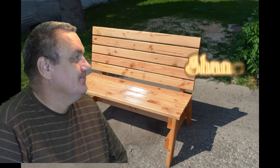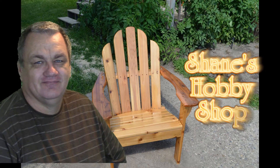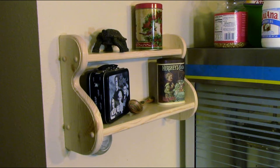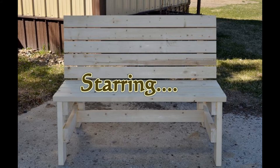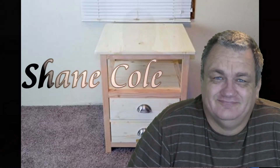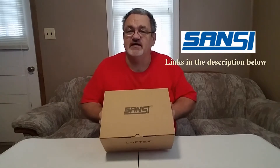Well hello and welcome back to Shane's Hobby Shop. Today we've got another unboxing to do — another unboxing from Sensei. This is a company that does LED security lights. I've got a few of their lights already and this is a different one, but let's go ahead and open this up and see what's inside.